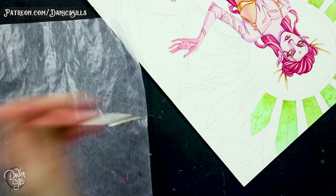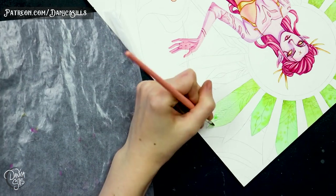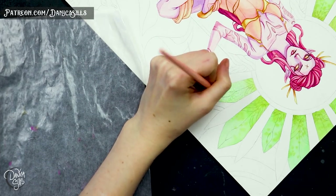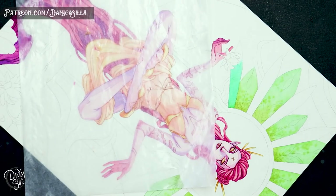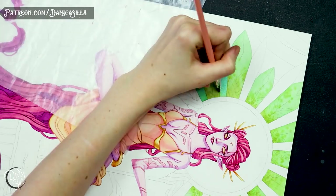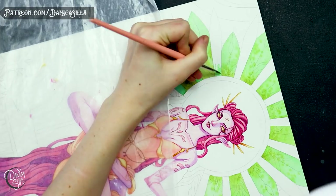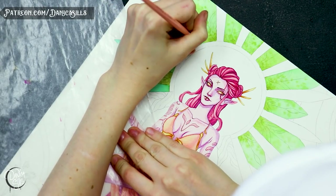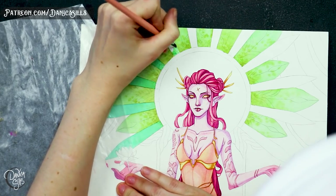One thing I was debating was adding another glaze of pink color on her skin, because once I painted her very pink hair the skin ended up looking a little more pale and less saturated. In the original she has really pink skin, which I love. In the end I didn't add it, but going back I might. For now it stays this way — there's a bit more separation, and she's not quite as pink-skinned as the original.